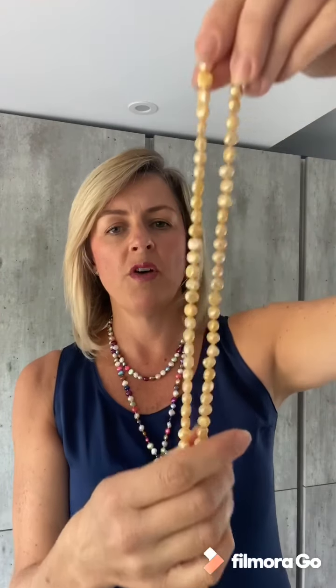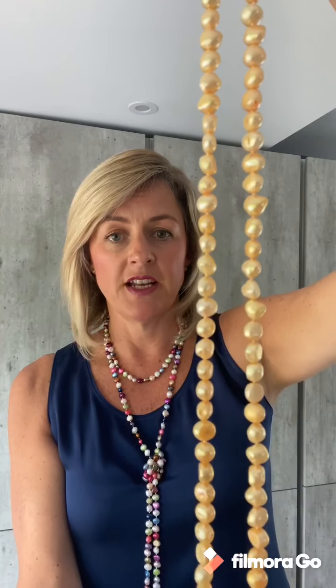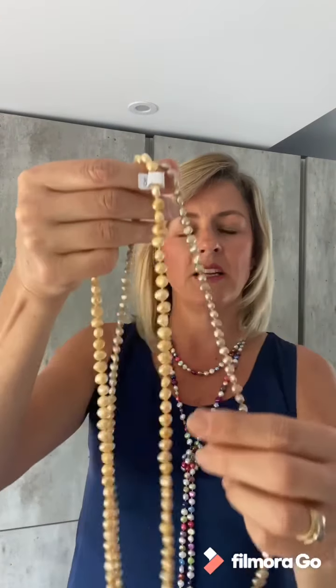Moving on in the pearls, there are slightly more warm golden pearls which is really lovely for people who have a yellowy undertone skin and like to wear warmer colors, and something that's slightly more neutral — sort of more of a yellowy coffee color.